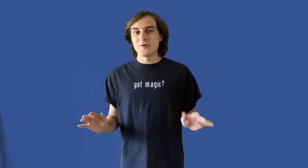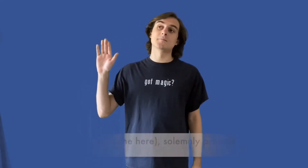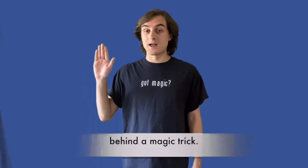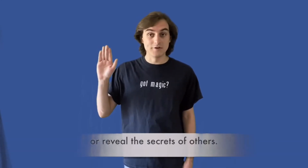Magic is only exciting when you don't know how it works — that's what's fun about it. It's fun to see something truly impossible happen right in front of you. When you know how the trick works, it's no fun anymore — not for you, not for the magician, and not for anybody else watching. So I really hope that after I teach you these tricks, you'll keep the secret to yourself. Now it is time to recite the official magician's oath. Raise your right hand in the air: I, Sam Dvorak, solemnly promise to never reveal the secret behind a magic trick. I promise to be a respectful member of the magical community and never heckle or reveal the secrets of others.